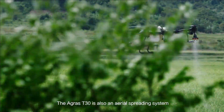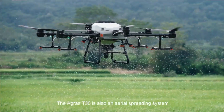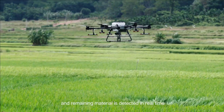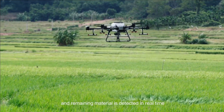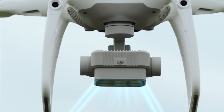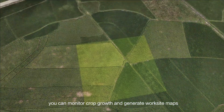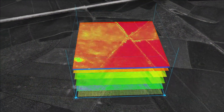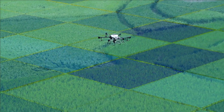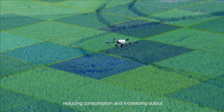The Agris T-30 is also an aerial spreading system. Its 40-litre tank significantly improves spreading efficiency, and remaining material is detected in real-time. With the P-4 multispectral, you can monitor crop growth and generate worksite maps. The T-30 supports variable application, reducing consumption and increasing output.